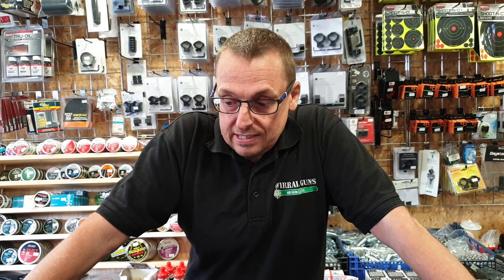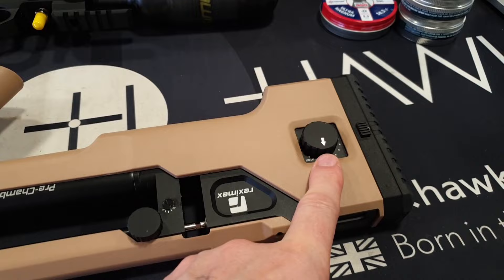We've got a carbon fiber 300cc bottle — they do come with a steel bottle as well, but the carbon fiber is brilliant, makes it lighter. For shot count, it's saying online about 50, but I think that's for the FAC version. We reckon around 250 for the sub-12. It depends on the power setting, and it is regulated.